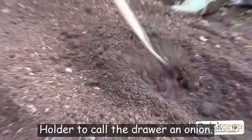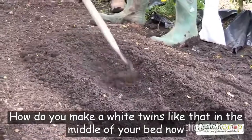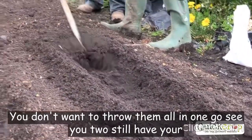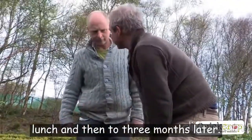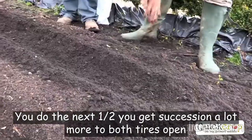That's called a draw hoe or an onion hoe, so you make a wide trench like that in the middle of your bed. With peas you don't want to sow them all in one go, so you just sow half the amount and then two or three months later you do the next half — that way you get succession sowing.